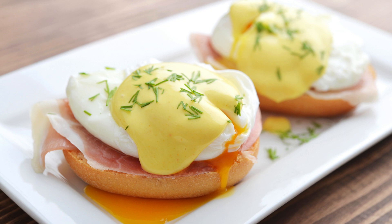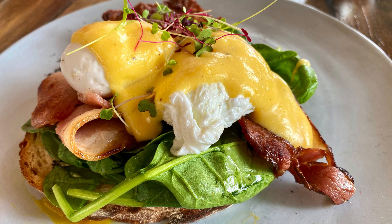Eggs Benedict Casserole Heaven! Hey there, fellow food lovers! Are you ready to ditch the fussy poached eggs and transform your ordinary brunch into a culinary masterpiece? Let me introduce you to the glorious world of Eggs Benedict Casserole — a dish so dreamy, satisfying, and surprisingly simple, it'll have you wishing every day was a lazy Sunday morning.